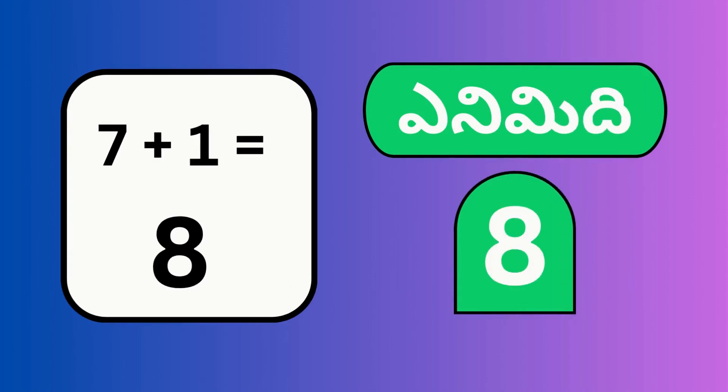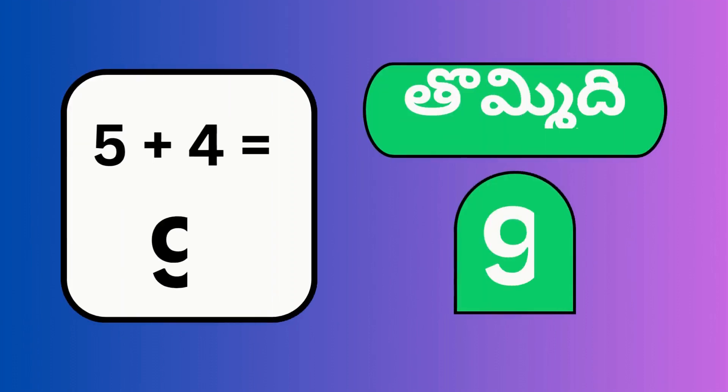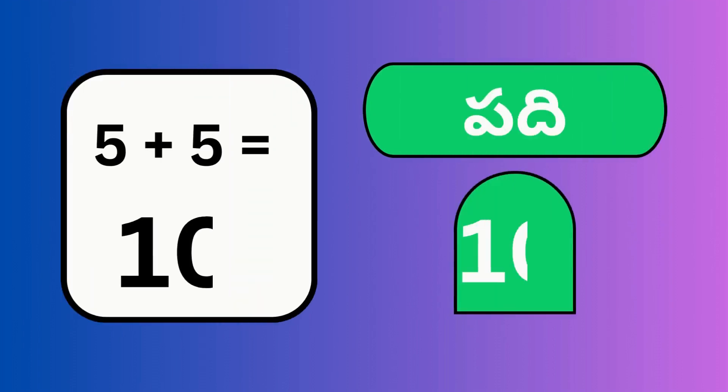7 plus 1, 8 — enimidi. 5 plus 4, 9. 5 plus 5, 10.